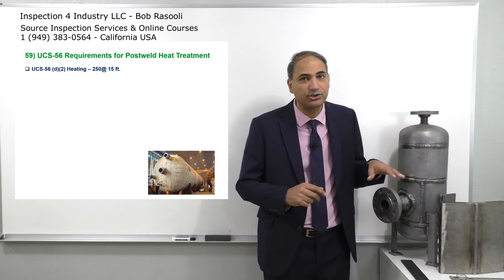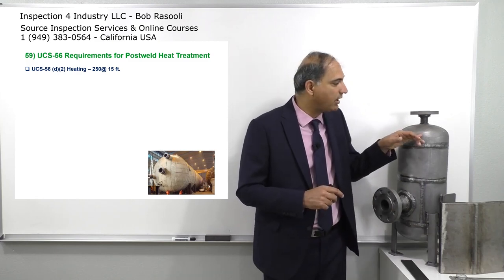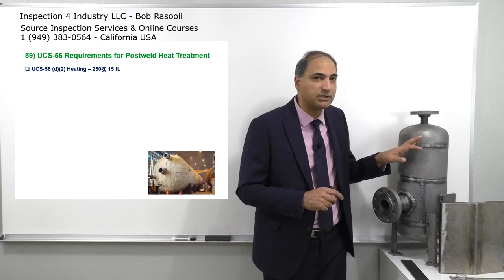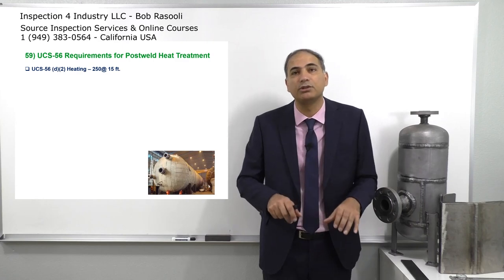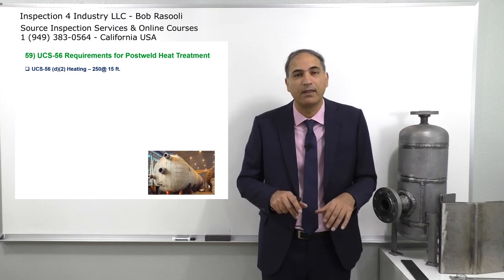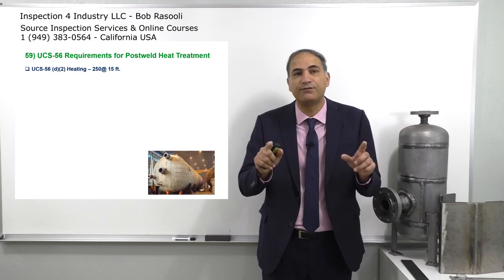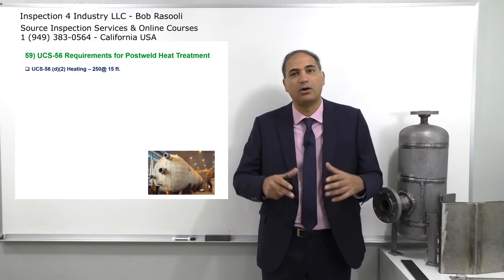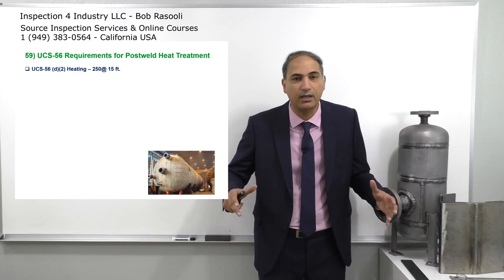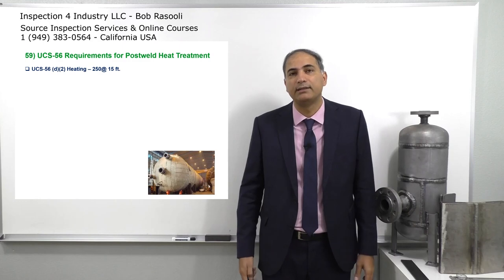So when going from 800 degrees Fahrenheit to 1100 degrees Fahrenheit, thermocouples are contacted and welded to the pressure vessel. In the control room, we watch those thermocouple readings. We shouldn't find any two thermometers installed within 15 feet indicating more than 250 degrees Fahrenheit difference. The whole process is that we heat the pressure vessel up with a uniform heating rate.